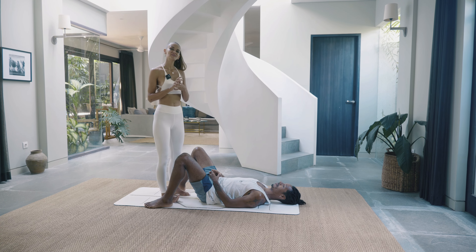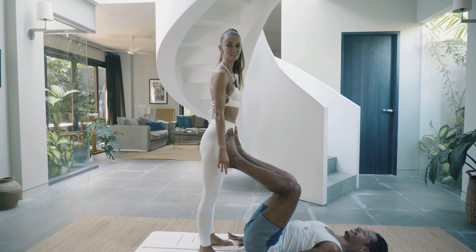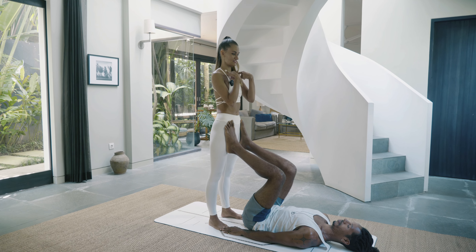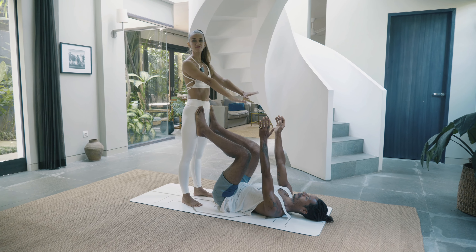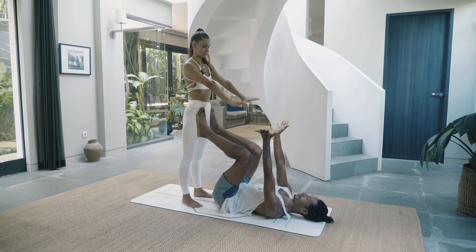Our next exercise is front planks. Mark can feel the tips of my toes again — we've got exactly the same setup. Feet are nice and parallel. I'm showing where the hip bones are if he doesn't know where they are. I'm keeping nice and straight in the body, rolling the shoulders back and down, and I bring my hands forwards as a flyer. Mark has his hands turned out as a base.